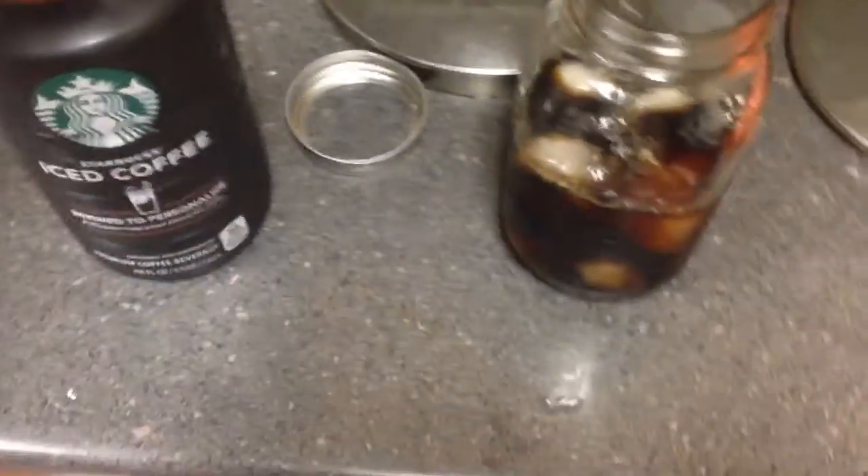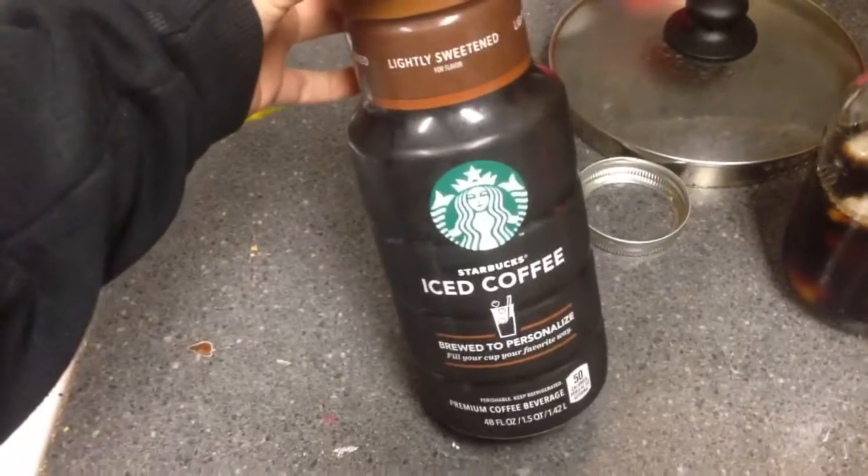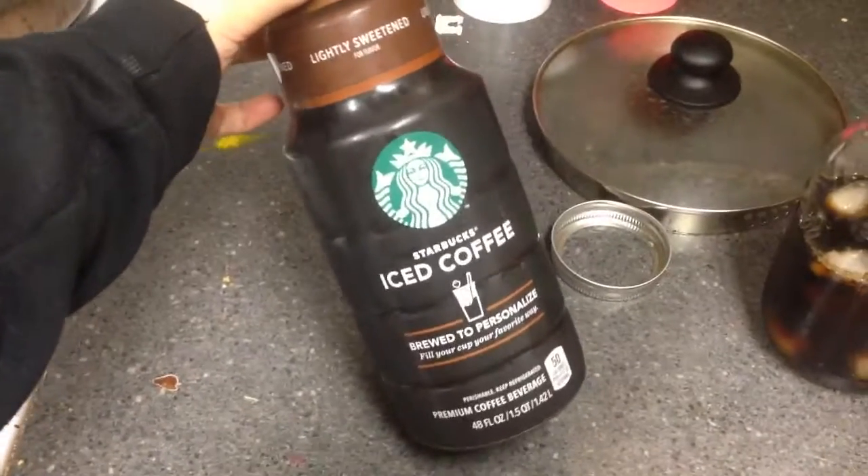I realized I was spending a lot of money on coffee every day, so I started buying this pre-made cold brew from Albertsons — just the grocery store — and I just add milk to it. I normally get the unsweetened one, but they were all out, so I got this lightly sweetened version, which is okay too, but I don't really like the sugar.